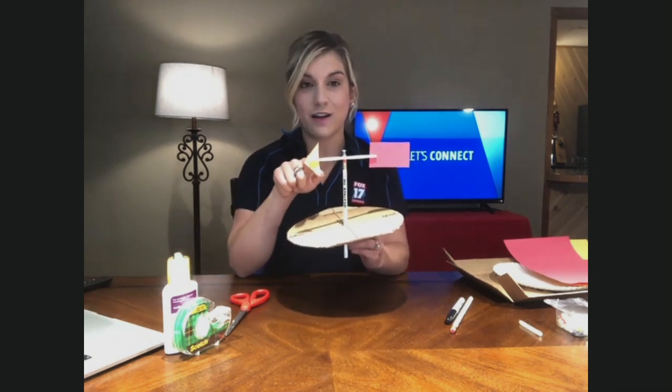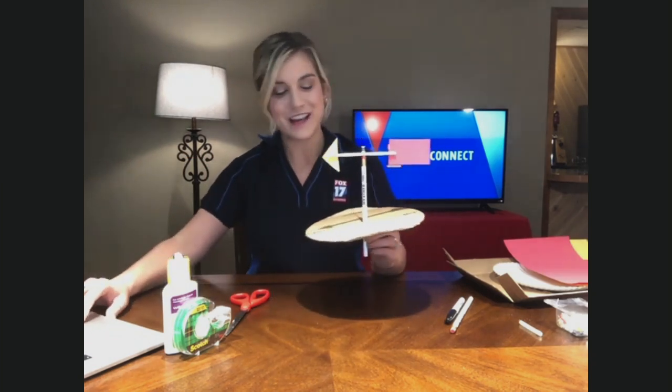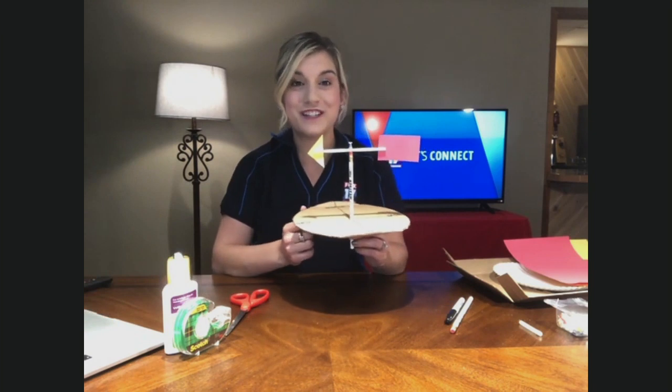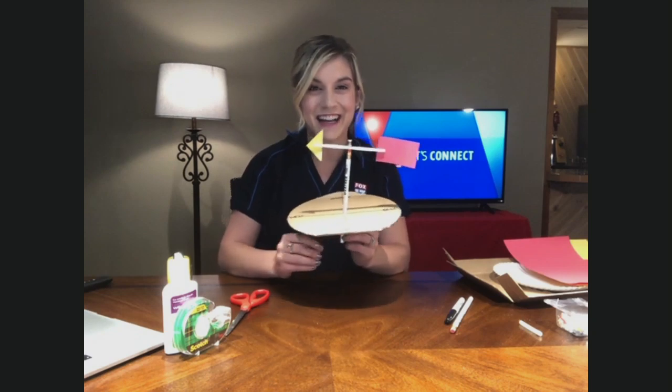For wind vanes, the arrow is pointing in the direction the wind is going, and our rectangle piece catches that wind breeze. So if you try to make these at home, send me your pictures on Facebook. We'll feature our future meteorologists on my Facebook page, and a full list of instructions will be on Fox17online.com.